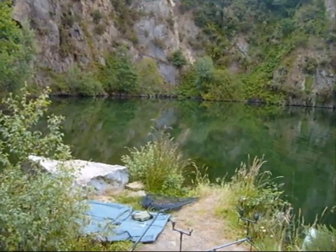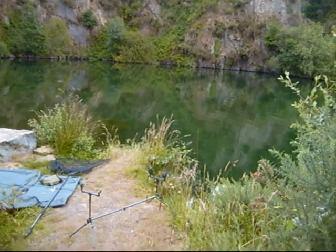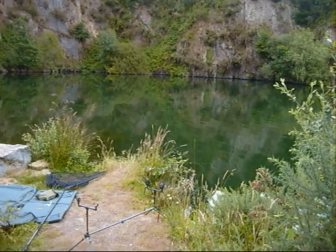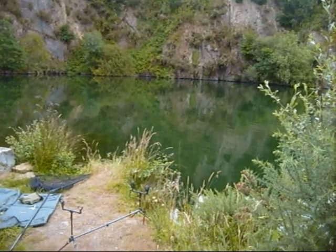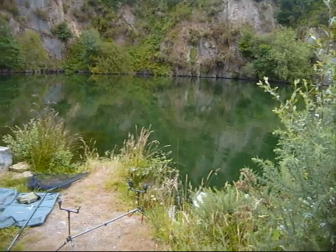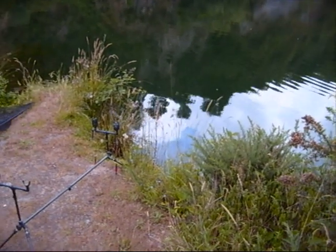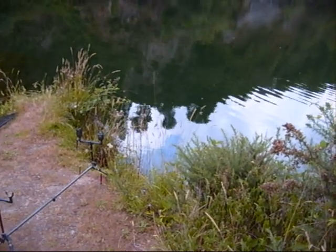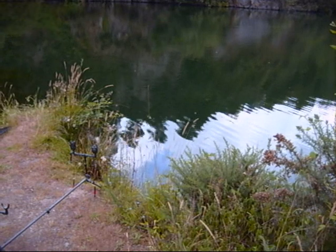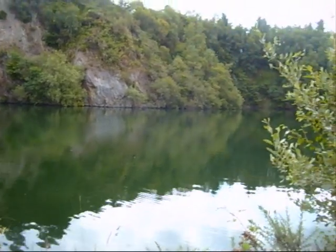Hi, we've popped down the carp quarry today and we're going to be doing a bit of margin fishing. This is the swim we're going to be fishing — swim one. Our plan is to land a 30 pound carp and catch it from within four or five foot of the edge, literally just three or four foot out, in about 12 to 15 foot of water. It's a warm muggy day, quite overcast, so it should be quite good for the fishing today.